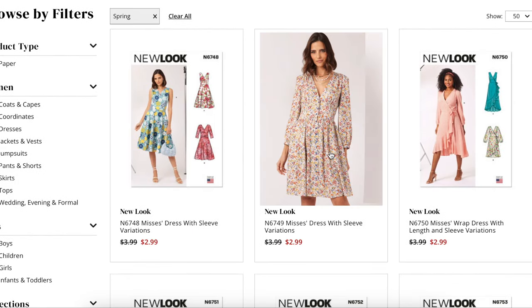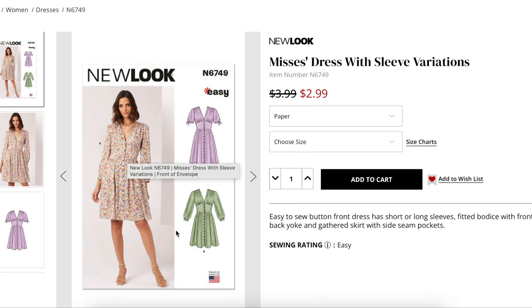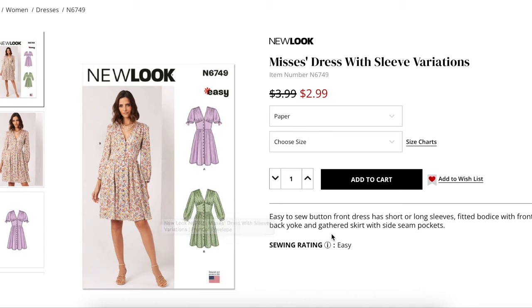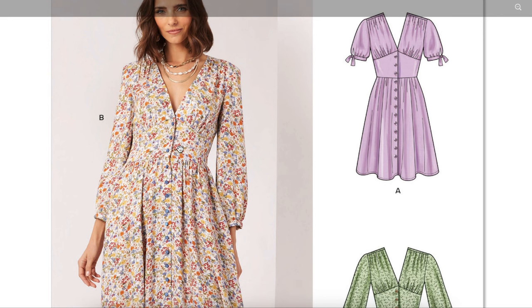Next we have a misses dress with sleeve variations — an easy-to-sew button-front dress. This looks a lot like the blue dress I did for that sew-along. Easy to sew button-front dress with short or long sleeves, fitted bodice with front midriff, back yoke, and gathered skirt with side seam pockets. We have a deeper V on this one, forward shoulder with some gathers, and an under-bust seam also with gathers. This front yoke is very flattering on many different body types. The length of the high point shoulder to the under-bust is perfect — that's exactly where it's supposed to be — but this one's about an inch too long at the waist.